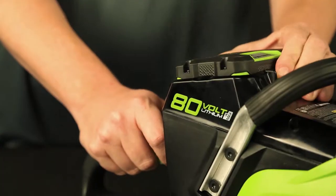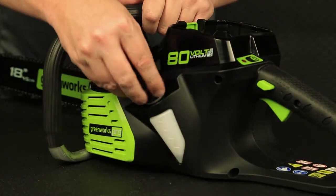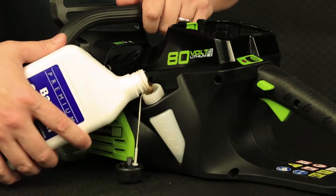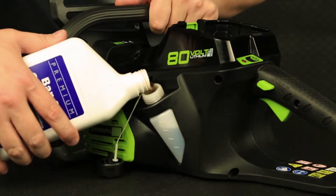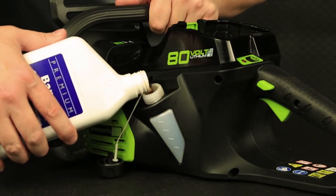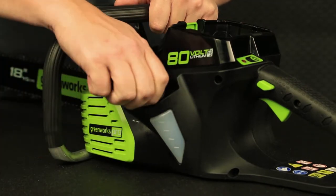Lubricating the chainsaw: make sure the battery is removed, then twist off the cap that covers the oil tank. Using the oil level indicator window, pour oil into the tank and replace the cap when done, while holding the chainsaw correctly.